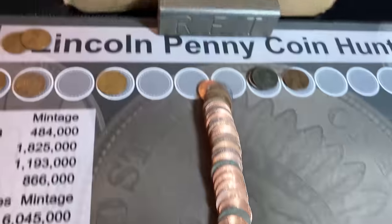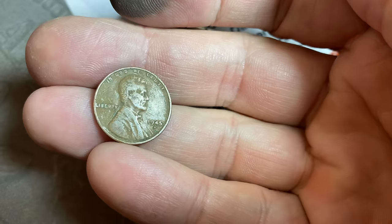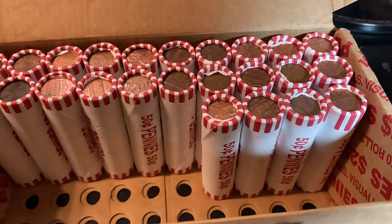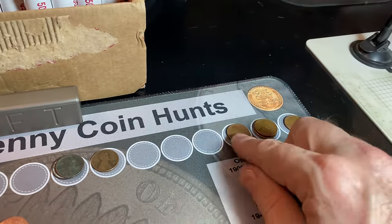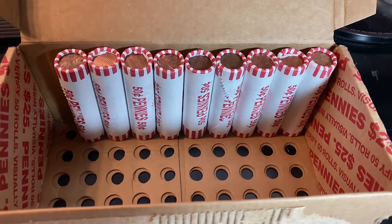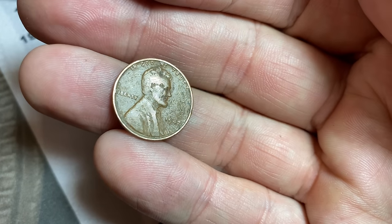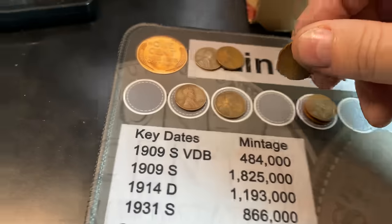Roll number 62 of the hunt — wheat cent number 12 — a 1945 San Francisco. Roll number 76 of the hunt — our 13th wheat cent — a 1956 Denver. One hour later — we're on roll number 91, and we finally made it to our 14th wheat cent near the back of the roll. Hoping it's old by the amount of wear, and it's older, but it's just another 1942, this time minted in Philadelphia.